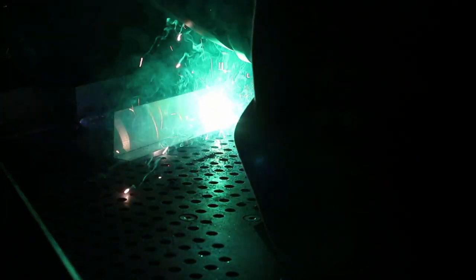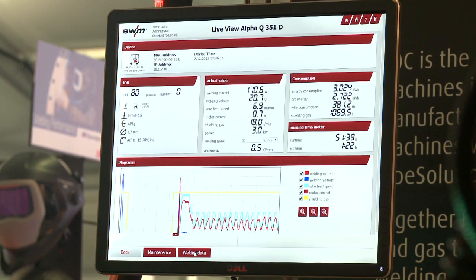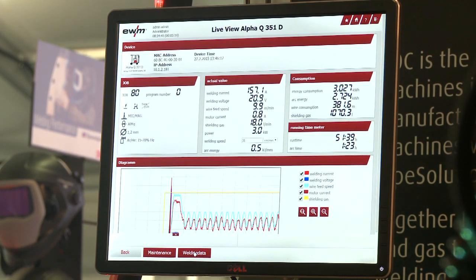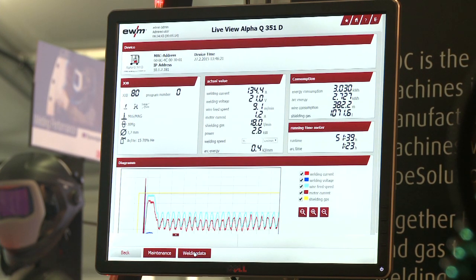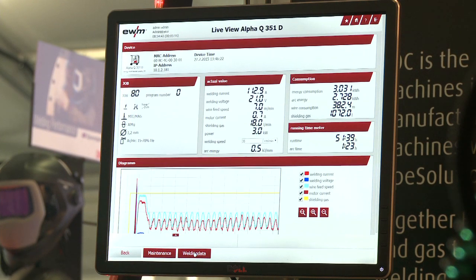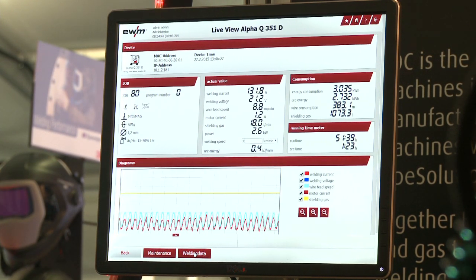As you can see here, this is a pulse weld on aluminium. It's being recorded and will be stored in the database for later observation, or if we need to refer to it to ensure that it matches a weld procedure that he is welding to.